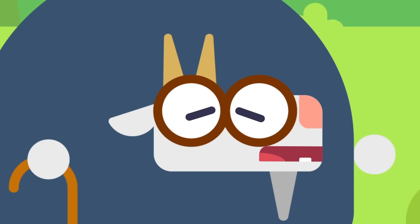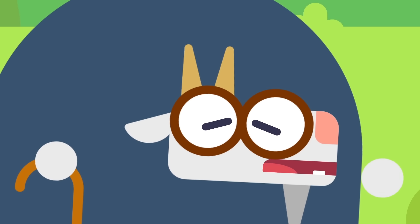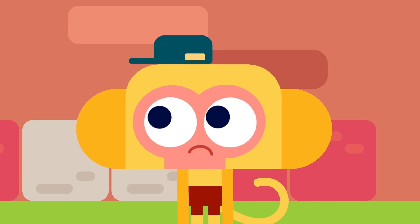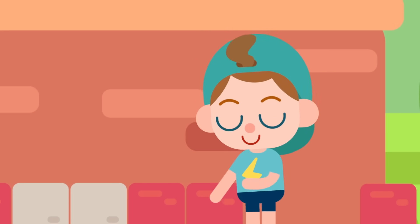I wanted to replace these flowers too, but the pots are too heavy. Hey kids, can you please give me a hand? No problem, you can take a break. Thank you, kids! Sandy, what pattern should we follow to arrange these flowers?